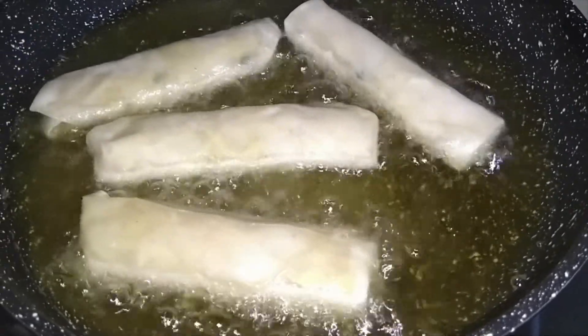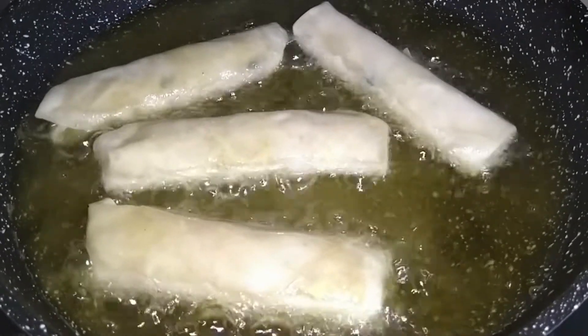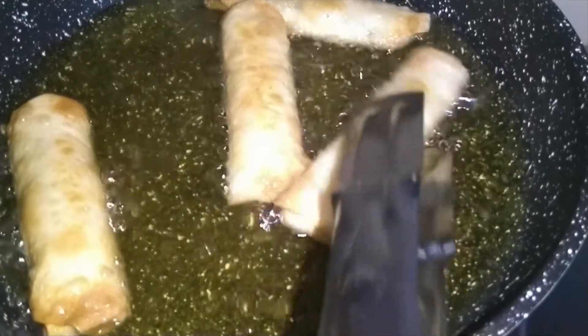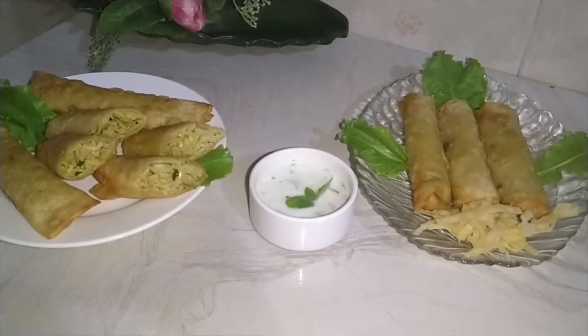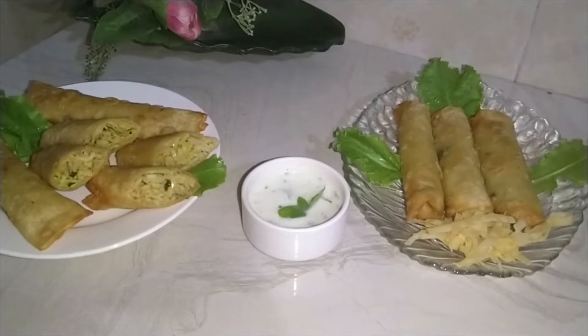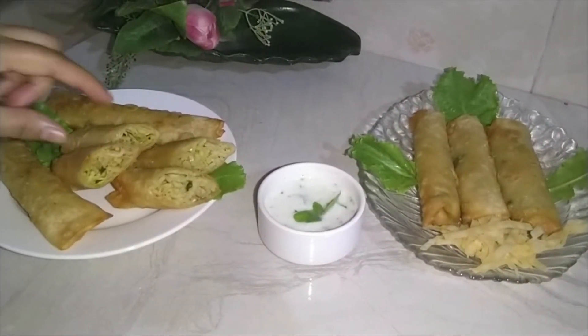When they are golden brown, they are ready. The rolls are prepared. They are very crispy and delicious. Look, I have cut them inside too.